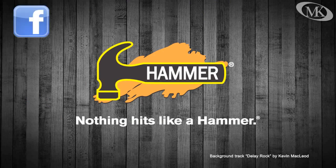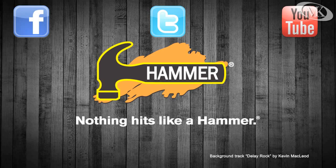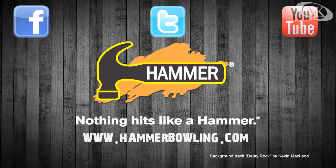For more information on Hammer, check out our website at hammerbowling.com, as well as our brand page on Facebook and connect with Hammer on Twitter at Bull Hammer.